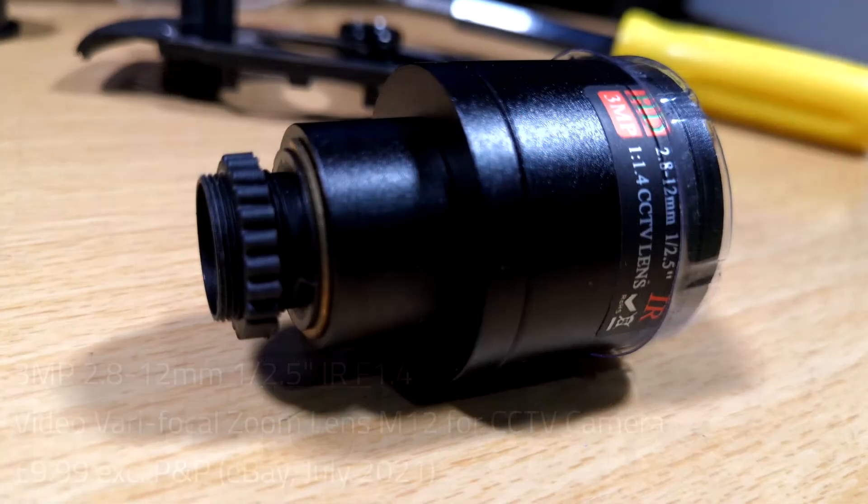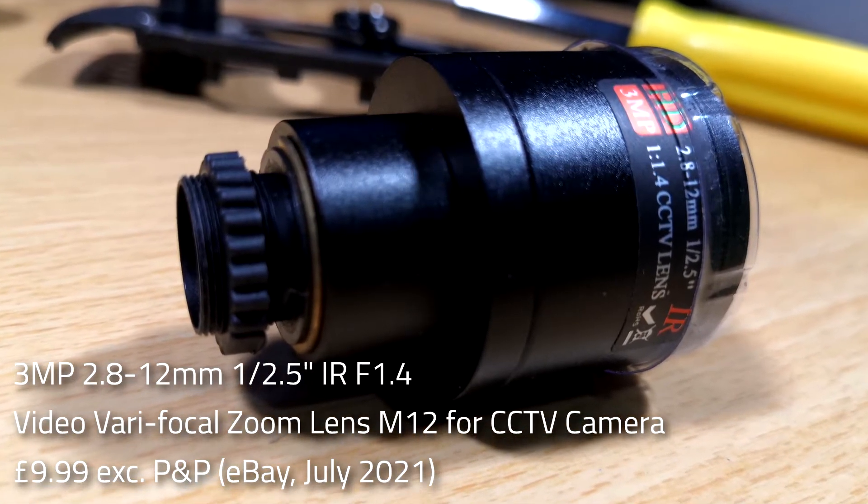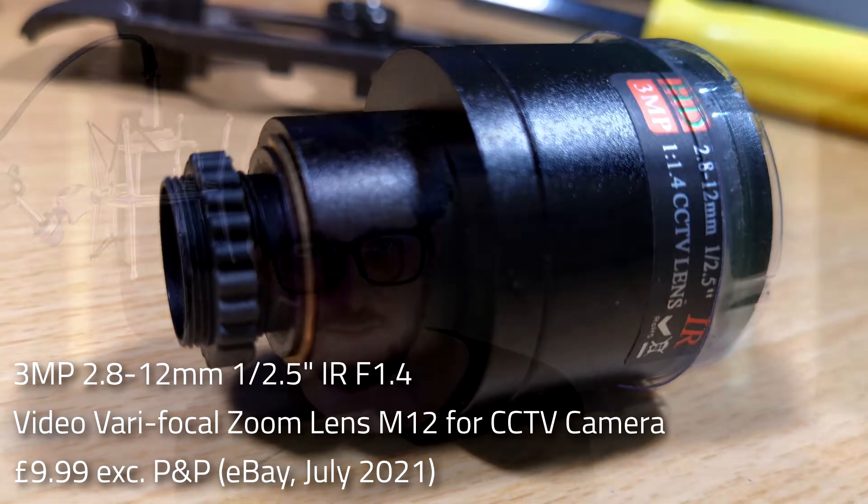And then I found this one, which is essentially a mini zoom lens — a varifocal lens — for a webcam. It's perfect because in the description it said this type of lens is perfect for situations where you don't know exactly what field of view or focal length you need in your setup. And I was like, that's me. I haven't got an idea.